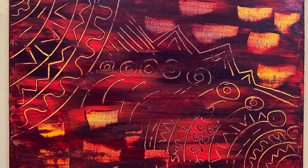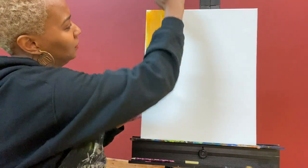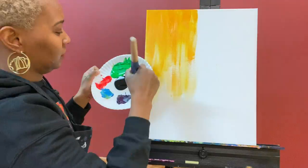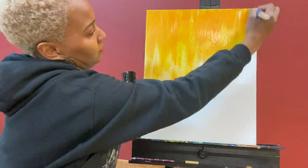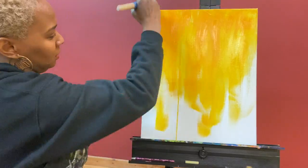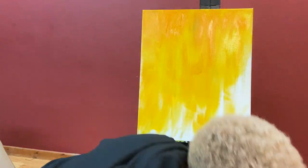Hey everyone, welcome back to Chanel Romaine Art. We are getting ready to dive into this painting here, this abstract painting that I just simply came up as I went. I didn't know what direction this painting was going in when I started, but sometimes you just gotta let the canvas speak to you.